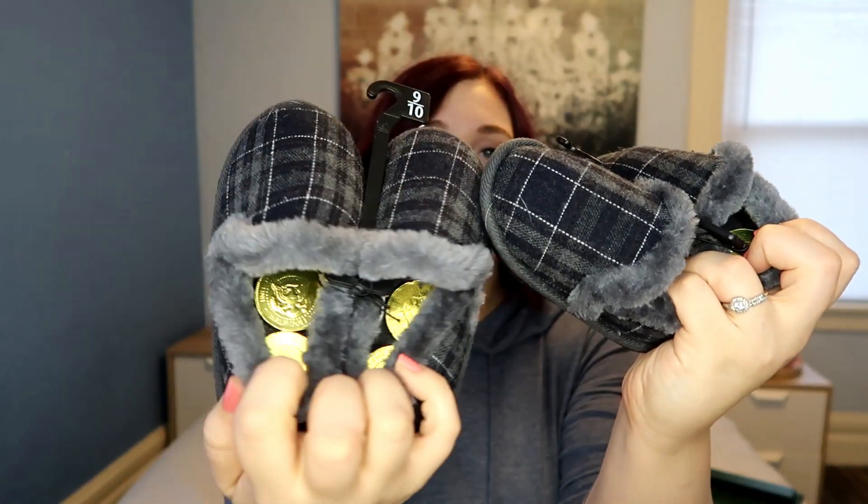I actually got each of them these darling slippers — they're like old man slippers. I'm pretty sure I picked these up at Walmart. They were probably $5 or less each — not super expensive. I thought how cute to have some little snuggly slippers. And inside, I have filled all of their slippers with chocolate gold coins, because I wanted to make sure there were at least a couple nice little treats for both of them.